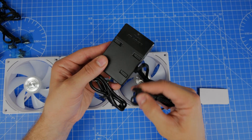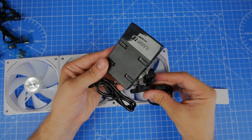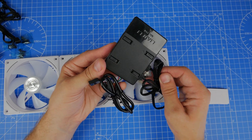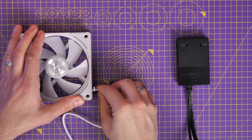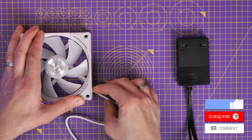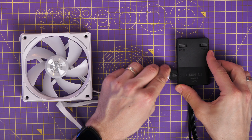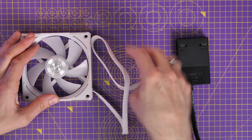Now instead of having two cables per group of fans, you've just got one. Originally, if you had four groups of fans you'd end up with a lot of cables, and now you've potentially only got four cables maximum, which is pretty interesting. A flat connector plugs into your single AL120 V2 and connects to the control box. One connector can power up to four fans from that one controller, and you can have multiple groups.